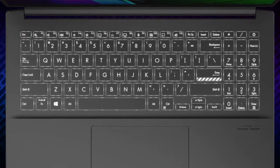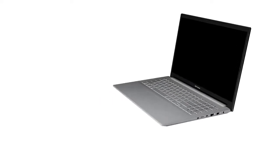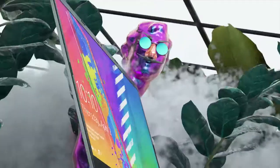The typing experience is great, thanks to the backlight, the long key travel, and the clicky feedback, while we find the numpad section very useful for number crunching. As expected, this Vivobook Pro also has the fingerprint reader integrated into the power button.